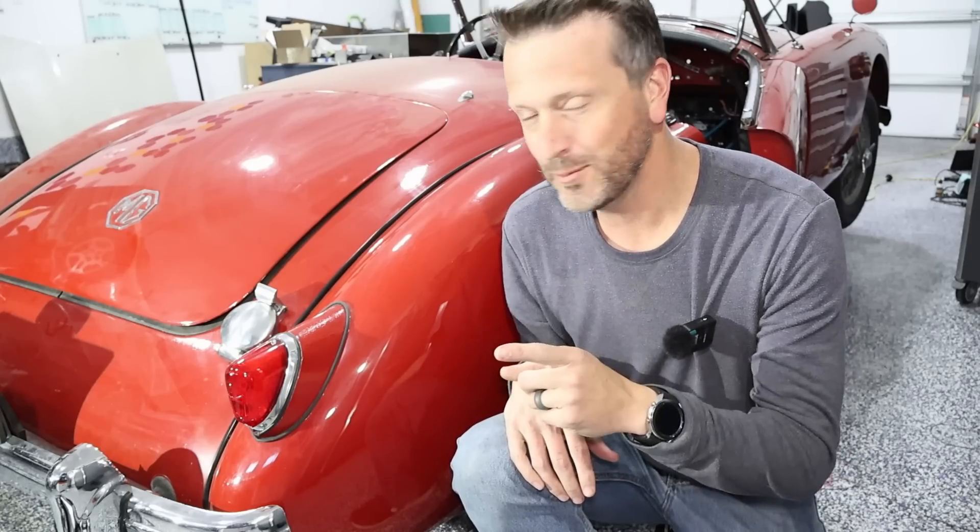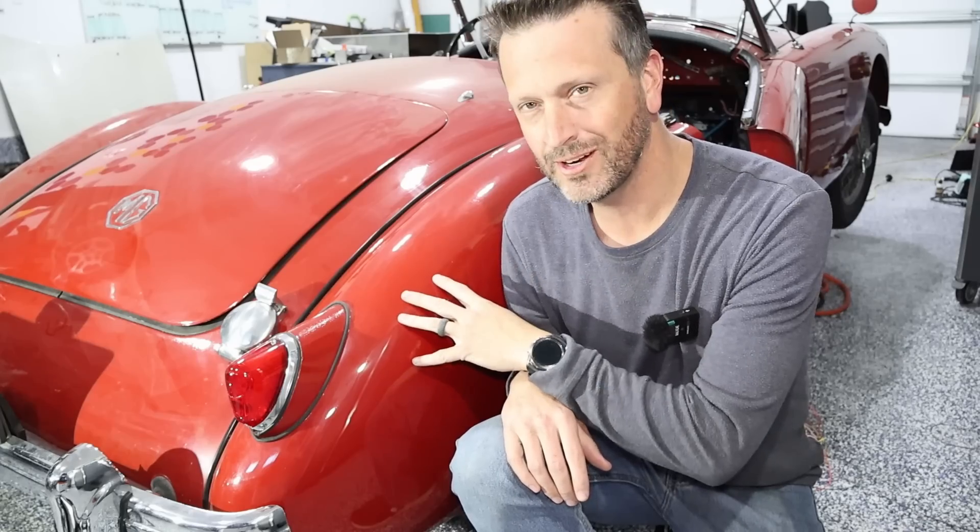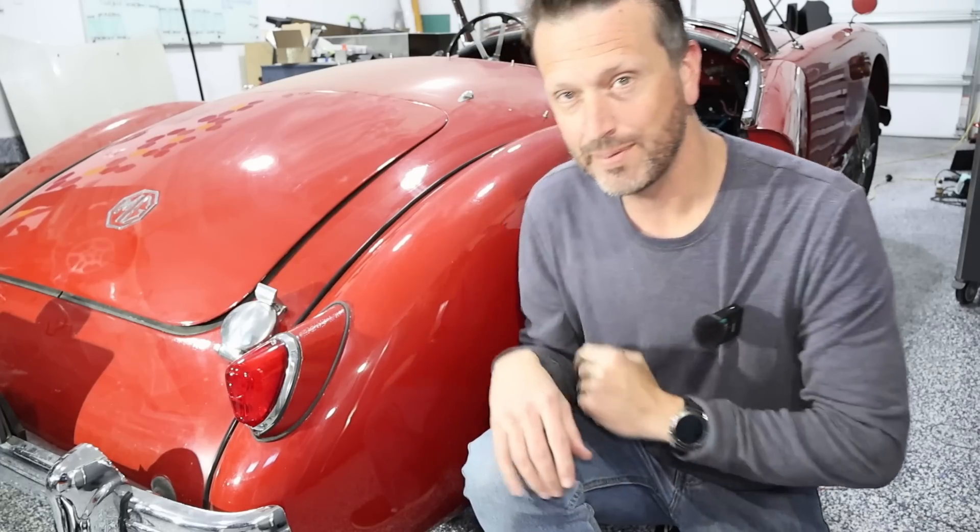Welcome to Electric Supercar Channel. Today we're going to show you how to take a vintage car like this and turn the gas cap into a charge port.